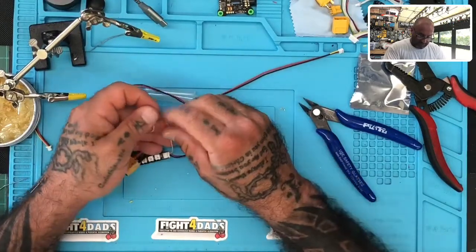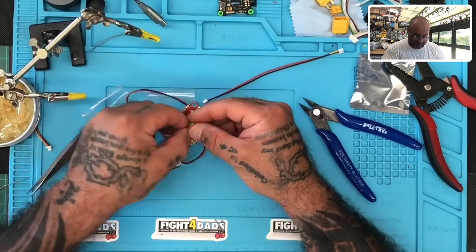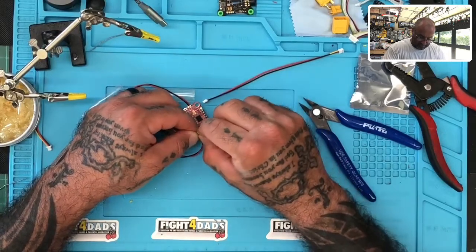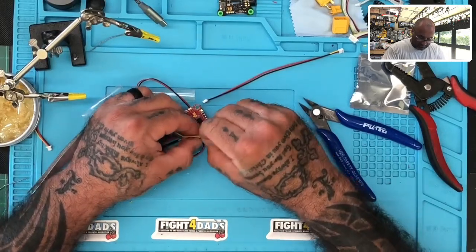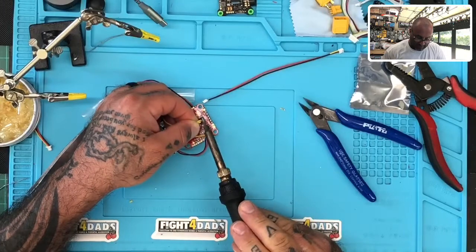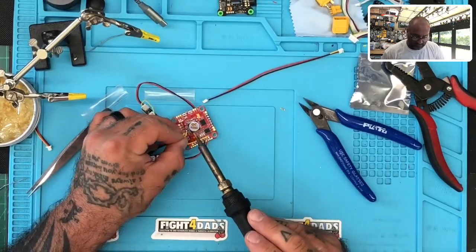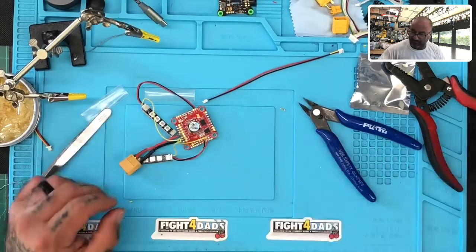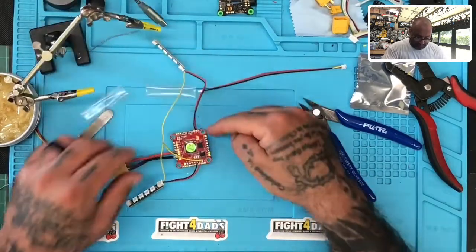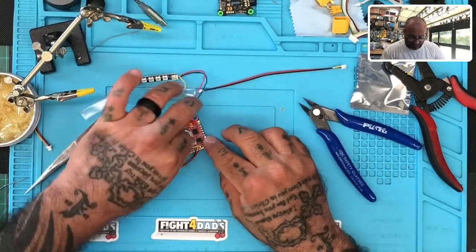So what we're going to do is a combination of getting all these three together. I'm going to link all these up as one common area. So now we have two different ways to connect these: we can use their port with the power and ground, but you cannot use the signal, or you can just connect directly to the five volts. It's your choice on how you want to do it.